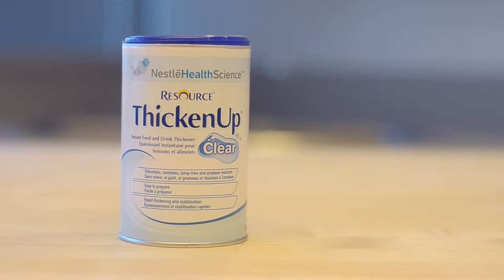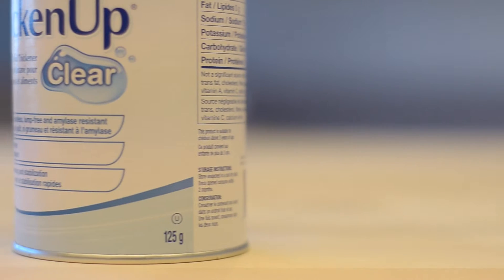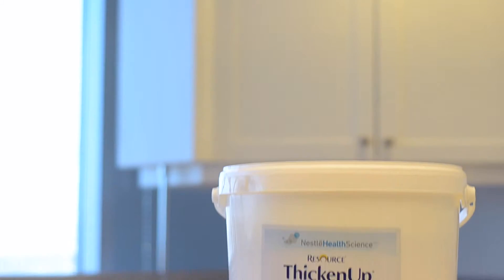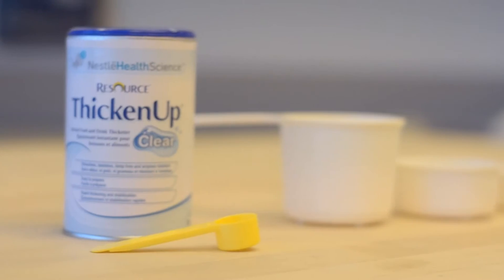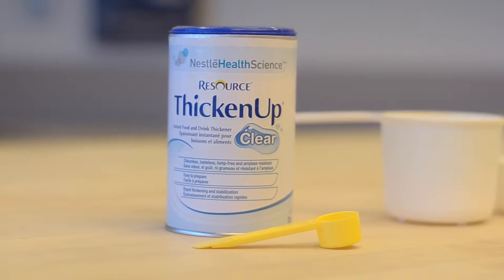Resource Thicken Up Clear is commonly used to thicken single portions of liquids and can also be successfully used to thicken larger bulk quantities of liquids. This video demonstrates how to thicken liquids in bulk using Resource Thicken Up Clear.